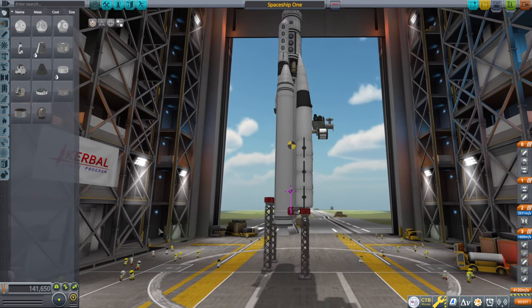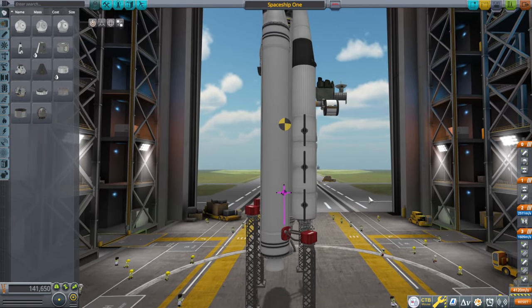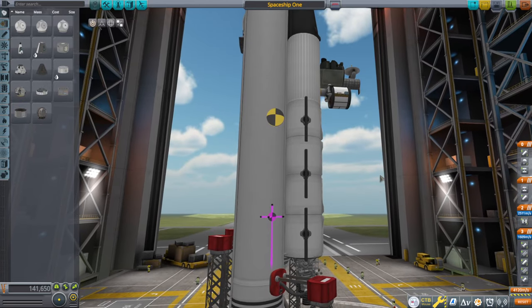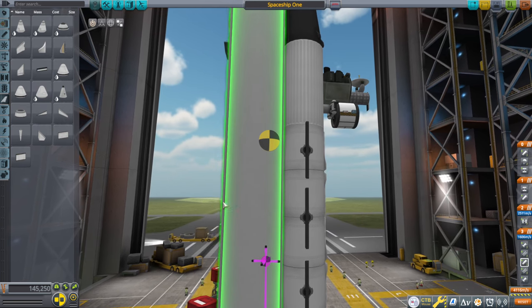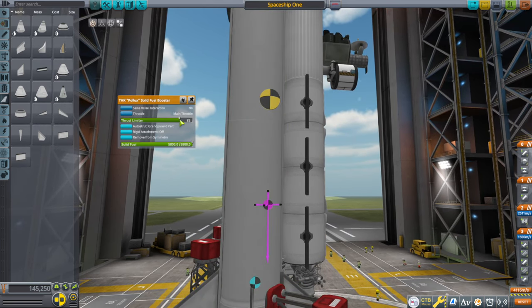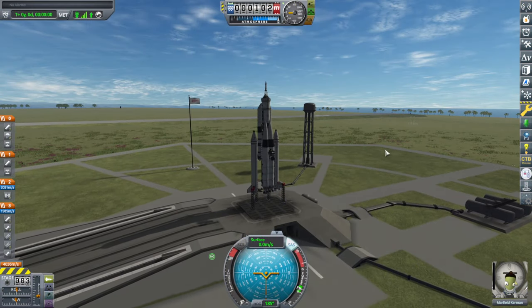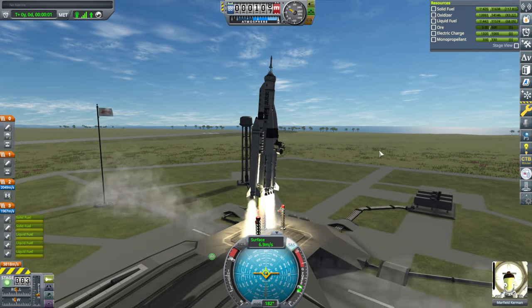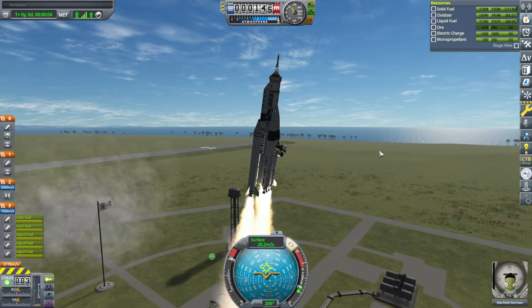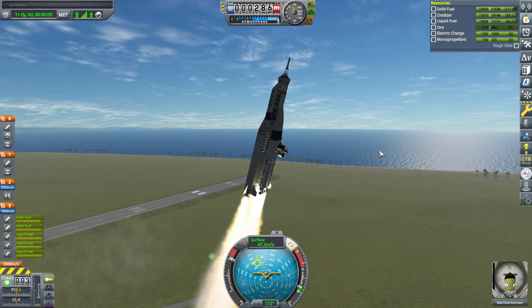Looking at center of thrust — it looks really balanced. Maybe I should put some fins or something. Maybe it's a little bit off to the side. I'll just go with what we saw and throttle the boosters down a bit — it'll hurt our delta-V but let's try again. SAS on, throttle up, and go. Come on, you can avoid doing this, I'm sure. Revert.